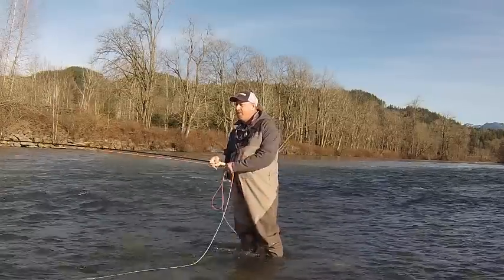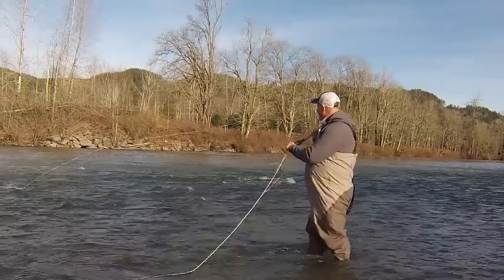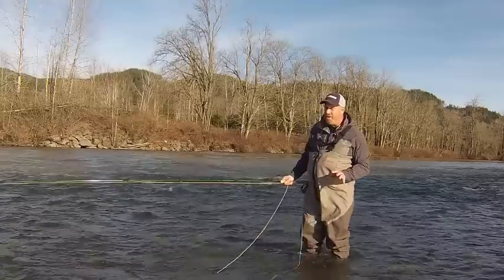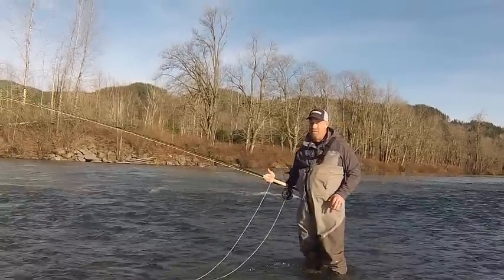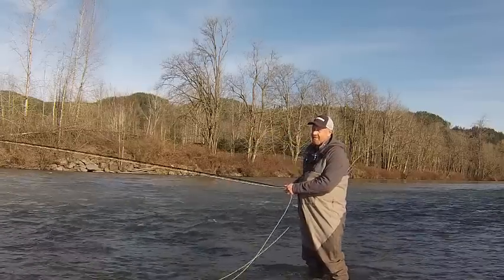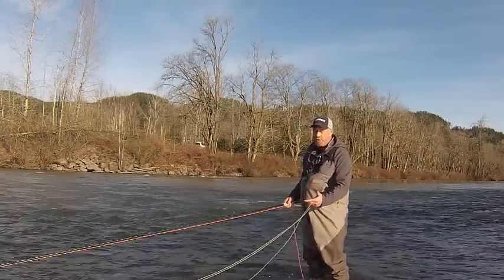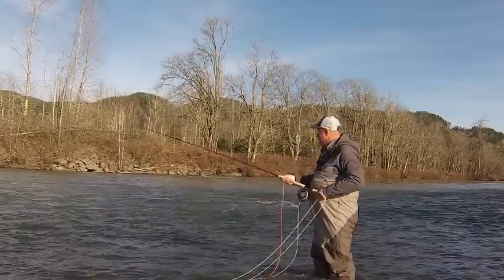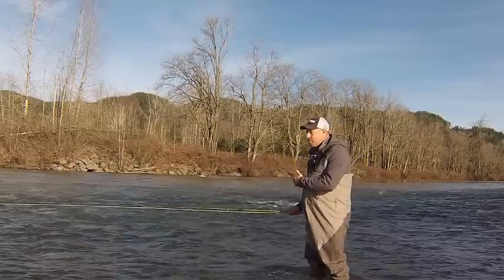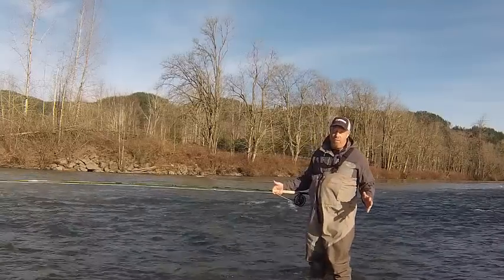Mr. Wiggles is a lot more modern action. I've got a 500 grain Skagit Max on Mr. Wiggles — compared to the 525 on the Method. I'll make the same perry poke, but you'll notice I'm doing it with a really relaxed stroke. I made a transition from the fast Method — the laser beam — to a more chill stick. If you're a chill caster, this is going to be your best friend.